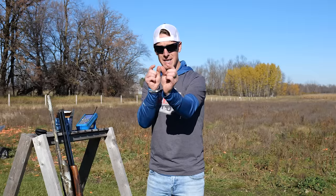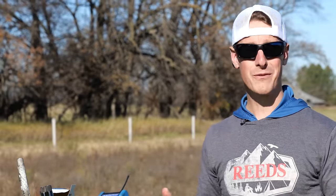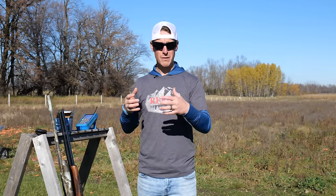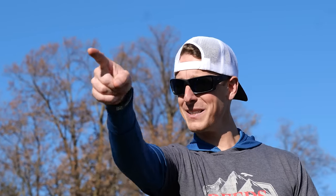When you shoot a rifle, you're often aiming — you're up on the gun, focusing on the sights, lining them up perfectly. If you try that with a shotgun, it's going to be a frustrating experience. Very small difference in what we do with our eyes, but a very big difference in how this plays out. If you can point at an object in the distance without looking at your finger and lining it up, you have enough skill to successfully shoot a shotgun.